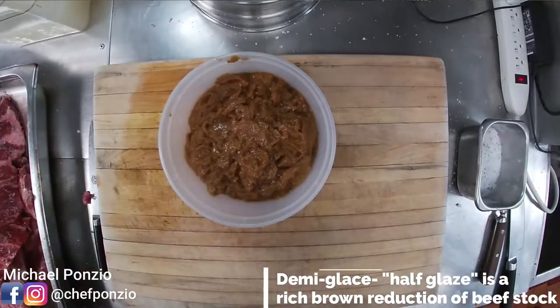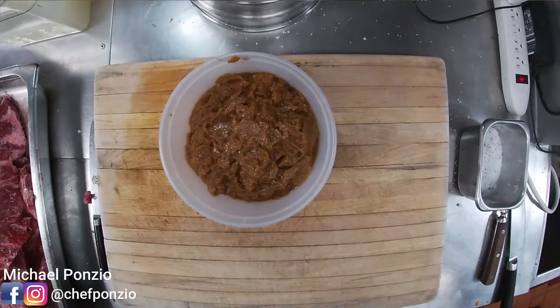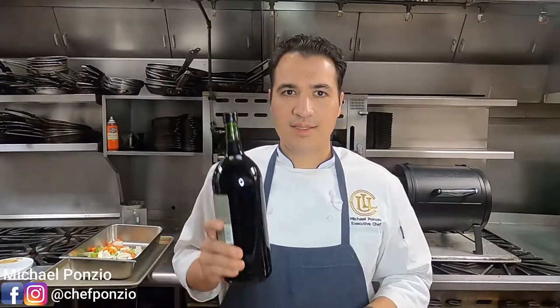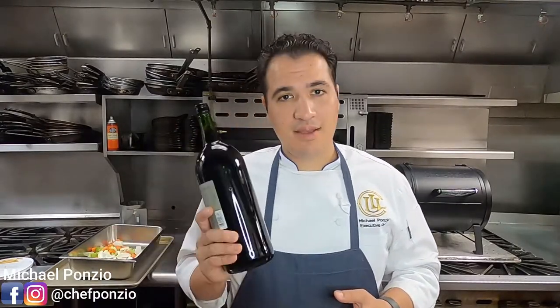The next product is veal demi-glace — basically veal stock that's been reduced down so all the gelatins and flavors fortify. It's really amazing for any braised meat or for making a sauce for a steak. If you make it yourself it's about a 48-hour process. I'll link some great store-bought demi-glaces below. The other ingredient is red wine. You don't need an expensive red wine because you're going to cook all the flavor out of it anyway. For general cooking we use a much less expensive bottle — box wines like Franzia or Carlo Rossi are great for cooking.